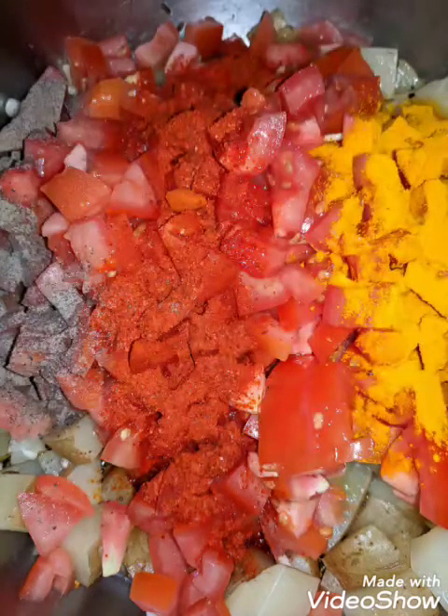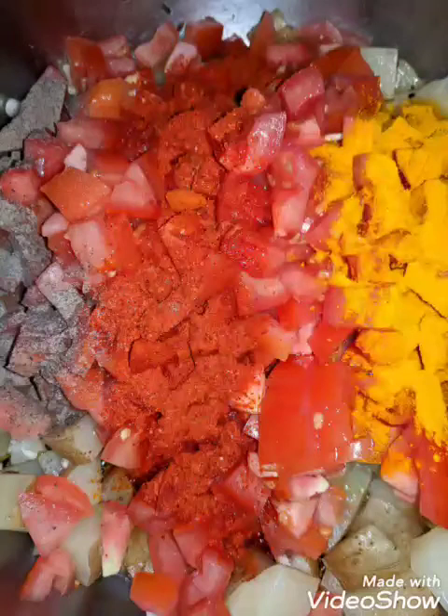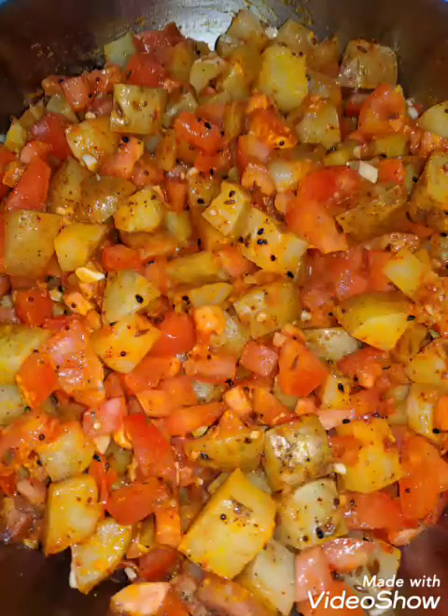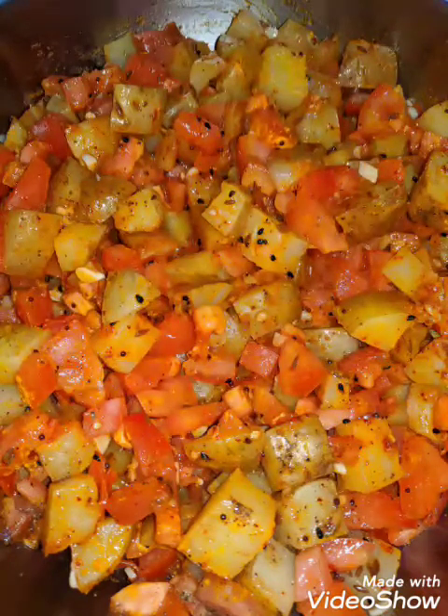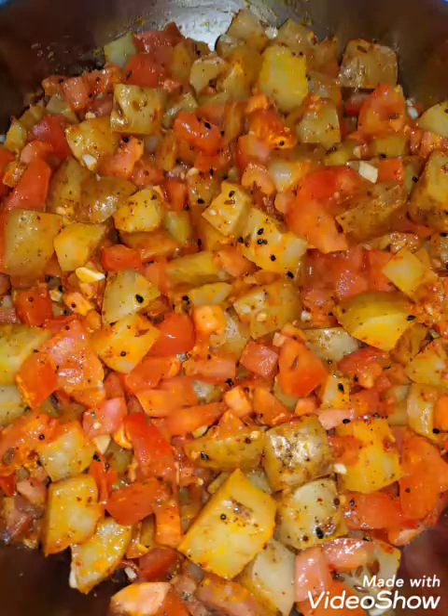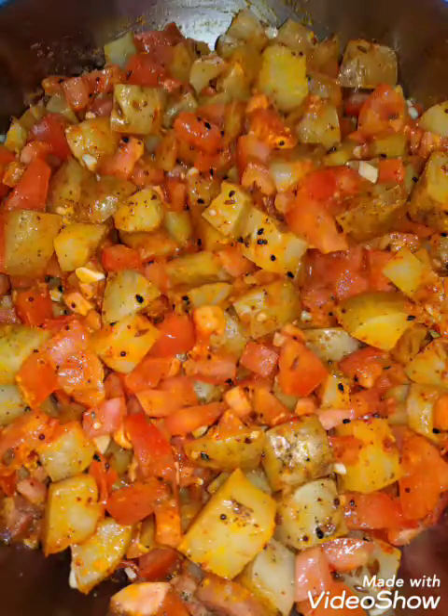For spices I added cayenne pepper, black pepper, turmeric, salt according to taste, and a very little bit of sugar to cut the acidity of the tomatoes. Then you put on a lid and cook it on a very low flame until it is fully done and the tomatoes are nice and mushy and have lost their form.